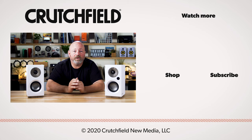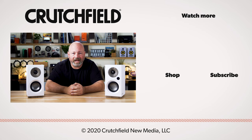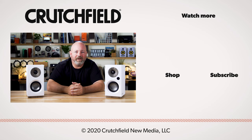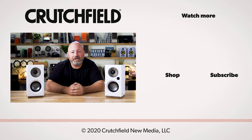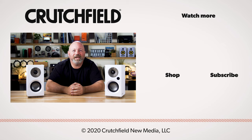If you have any questions about these speakers, go ahead and drop them in the comments. We do look at those comments and we respond whenever we can. Also go ahead and hit that like button, and you should probably subscribe to our channel so you get an alert every time we put out a new video about a cool new product like these. Thanks for watching.